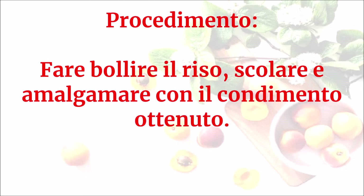Fare bollire il riso, scolare e amalgamare con il condimento ottenuto.